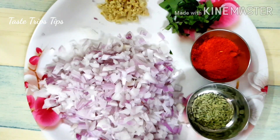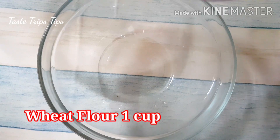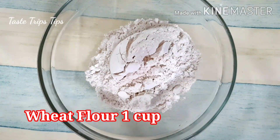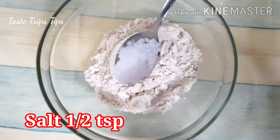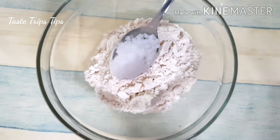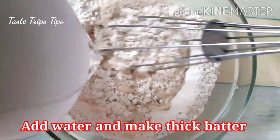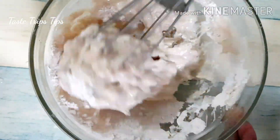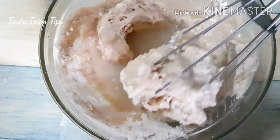I will add a teaspoon. I will add a half teaspoon. I will add a little bit more.